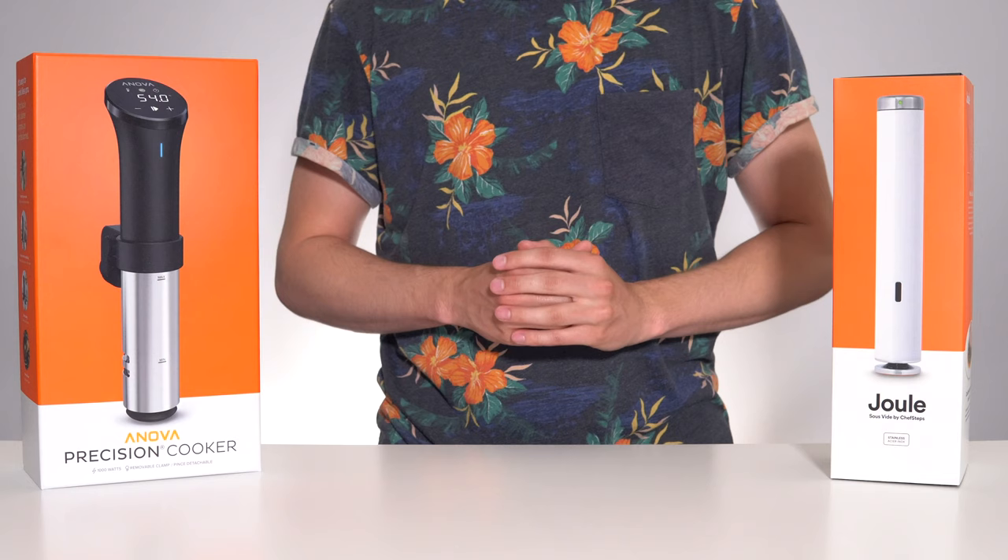I'll have both of these units linked in the description below so you can check your own local pricing and pick up the one you think is best for you. If you've enjoyed this video and are looking to improve your internet browsing security, use the link in the description below to learn about our affiliate brand for this video, NordVPN. Thanks for watching, and I'll see you in the next video.